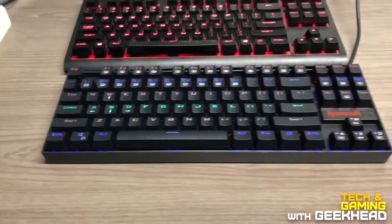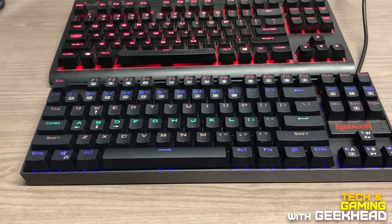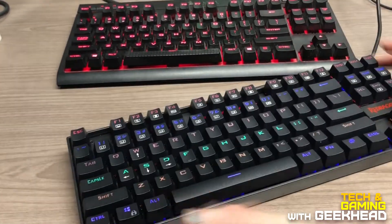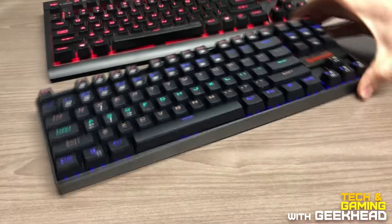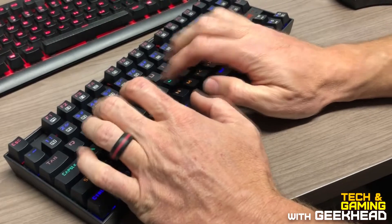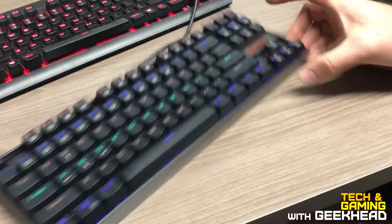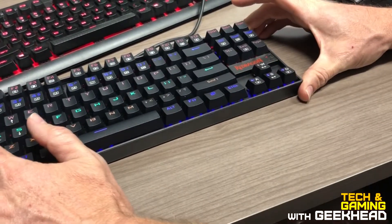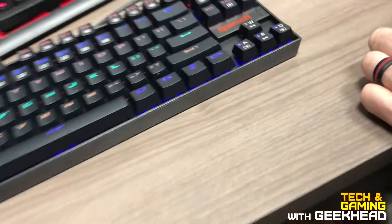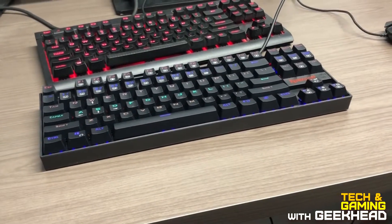Honestly I think the Corsair is too bright at its brightest point. The keys feel fantastic. Let me open up Notepad and type some stuff. I accidentally hit the caps lock — there's a little caps lock indicator light here. Overall, pretty good; I like how quiet it is. That's it — quick unboxing, thanks!